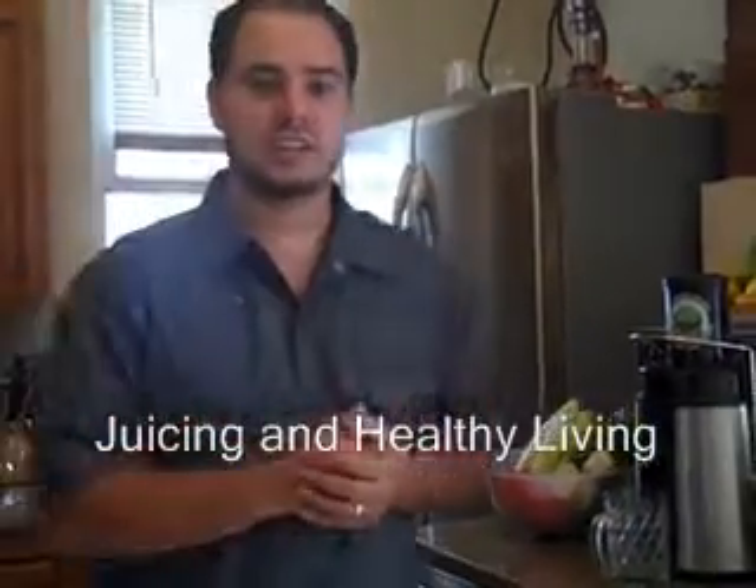What's up? It's Amen, Juicing and Healthy Living. We're on day three of our juice fast, just been drinking vegetable and fruit juice. Me and my wife have been going really well. We feel energized. We feel great.